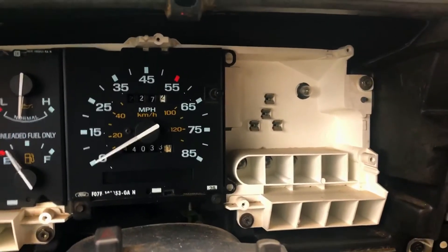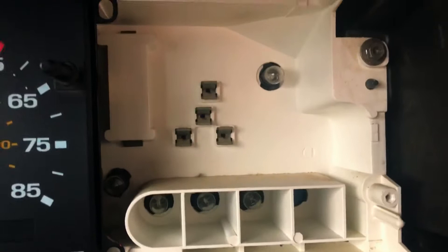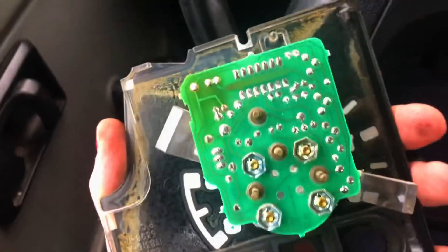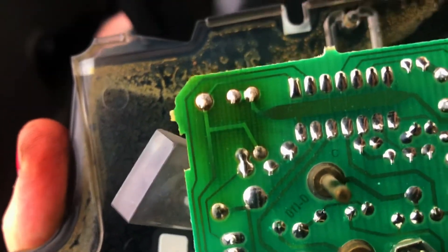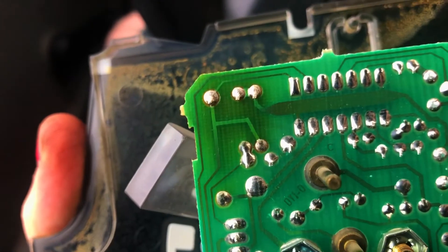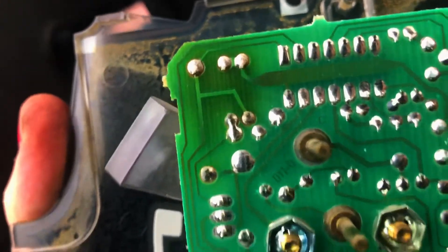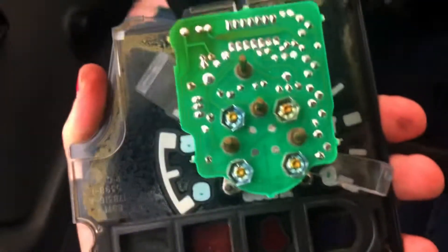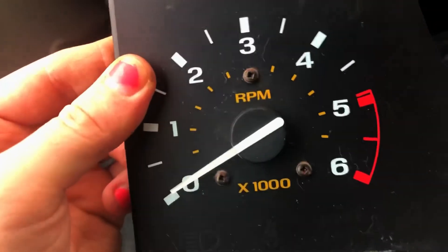So this is with the tachometer out. You can see it's actually only held in by four pins. Here's the little circuit on the back of the tachometer. From what I was watching, this corner tends to get a heat cycle a whole bunch — it tends to get hot, cold, hot, cold. So the solder joints will get cold and crack, and that'll cause that issue. So I'm going to try to bring this upstairs, resolder all those terminals and see what happens.